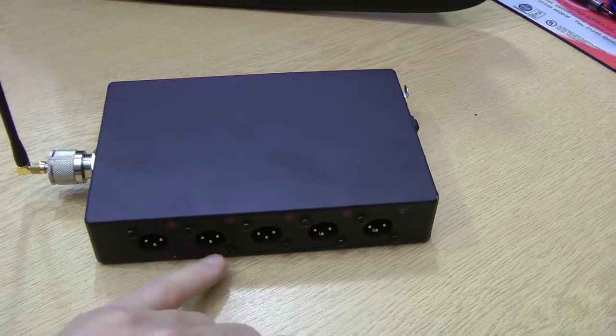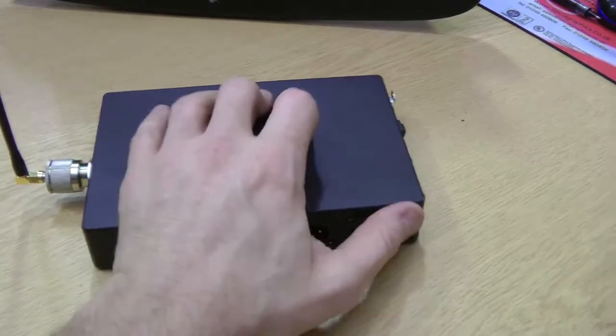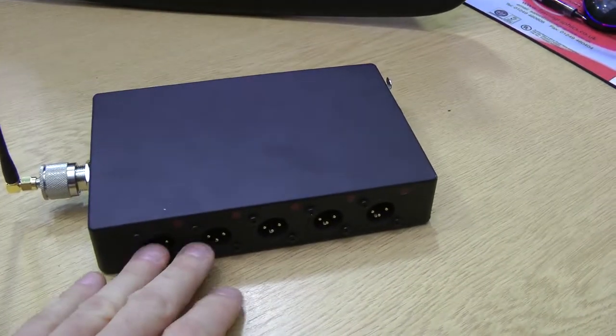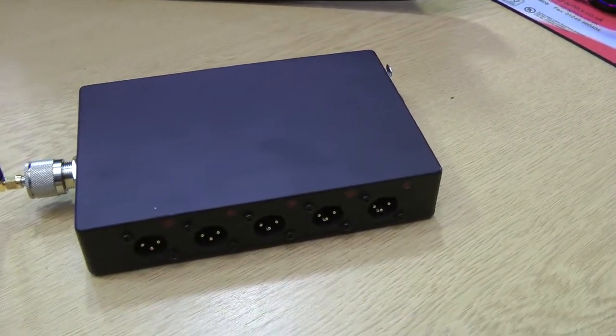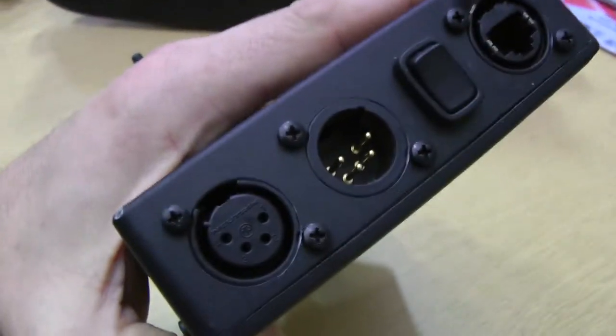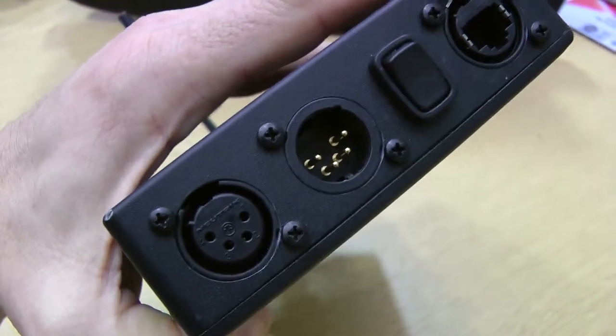It's a matter of shorting pins two and three together which activates the tally, or by clicking this switch it reverses it. So then by opening pins two and three will then activate the tally. Runs on 12 volts, has a loop through there so you can then loop that to something else.